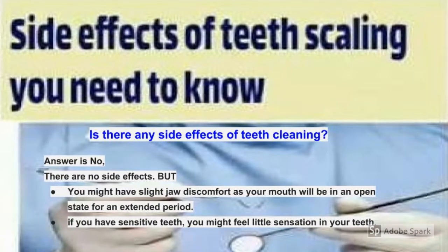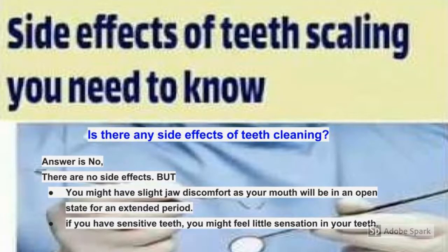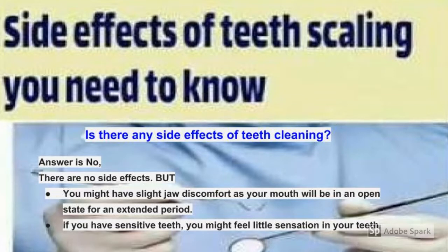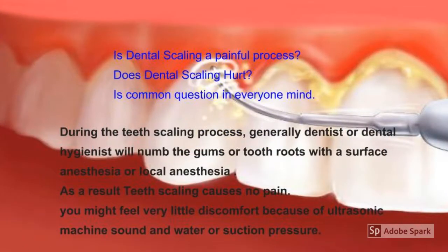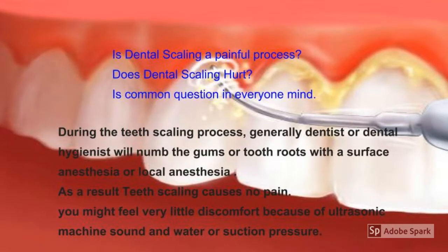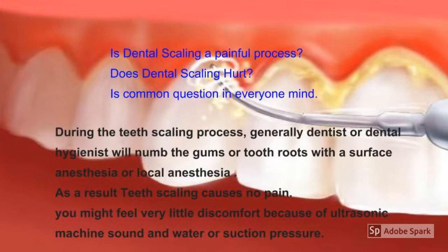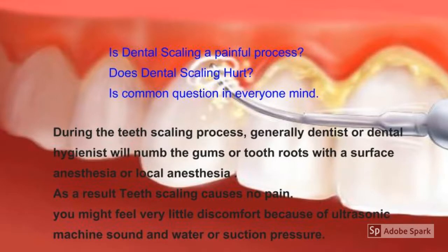The second most common question is whether there are any side effects of teeth cleaning. The answer is no — there are no major side effects. During the scaling procedure you might have slight jaw discomfort from keeping your mouth open, and if you have sensitive teeth you may feel a little sensation. As for pain, dentists generally numb the gums or tooth root with surface or local anesthesia, so scaling causes no pain. You might feel minor discomfort from the ultrasonic machine sound, water, or suction pressure.